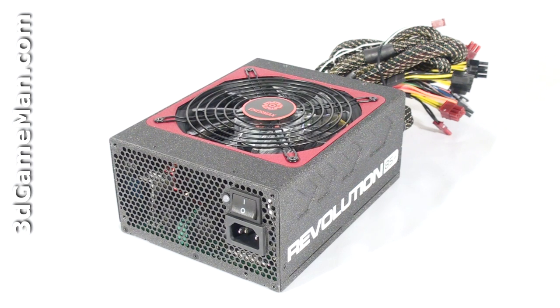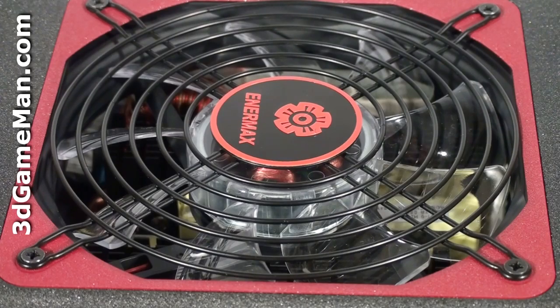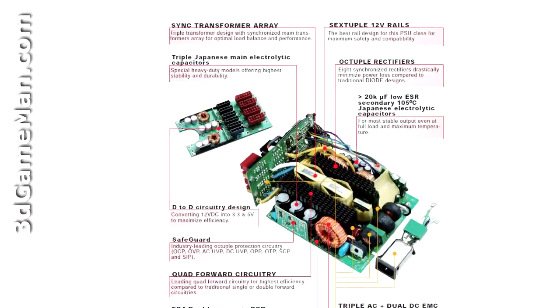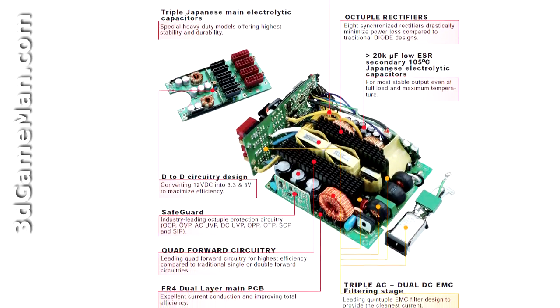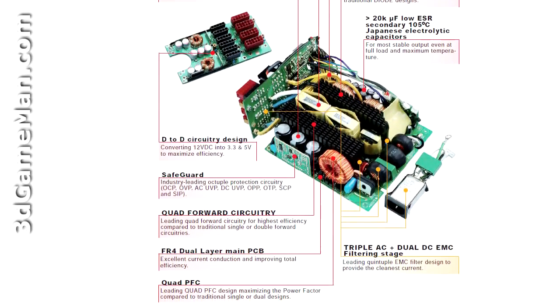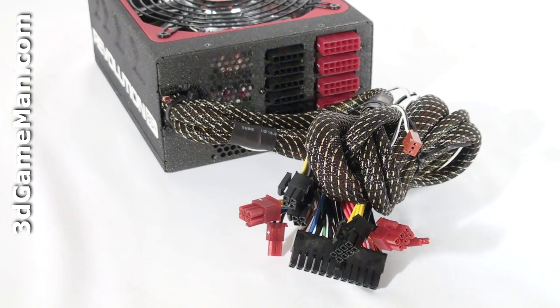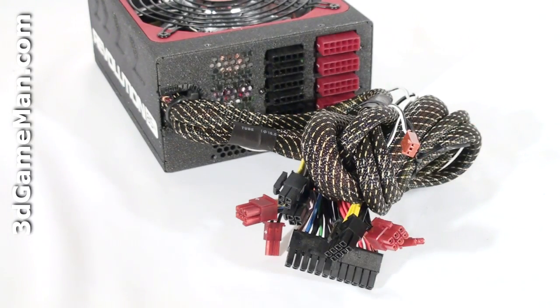Fifth, there are three main certifications: 80 Plus, Nvidia SLI, and ATI Crossfire. Many of today's high-end power supplies meet one or more of these certifications. This power supply meets all of them — the 80 Plus Silver, Crossfire, and Nvidia SLI certifications. Sixth, look for a power supply that uses Japanese capacitors, as this ensures a much more reliable product than one with low-grade capacitors. This power supply uses Japanese capacitors.